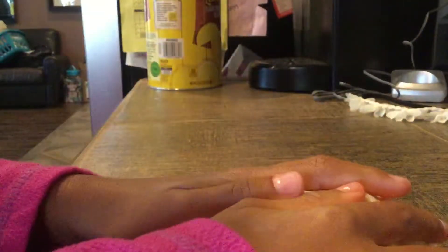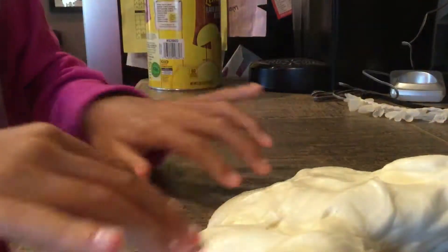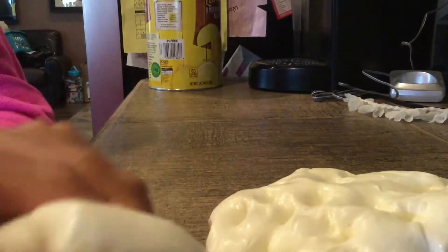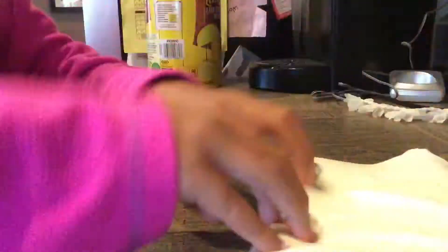How do you play with stretchy slime? First, you kind of poke it, then you fold it, and then poke it again. Then you flip it over and poke it. Then you stretch it out and fold it. And then that's when you stretch it and swirl it.